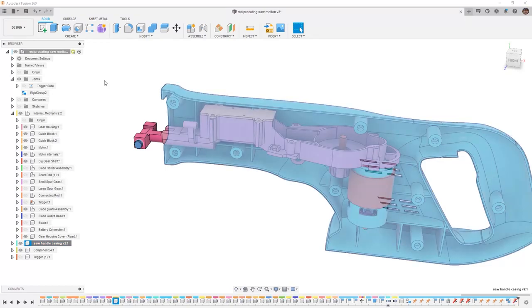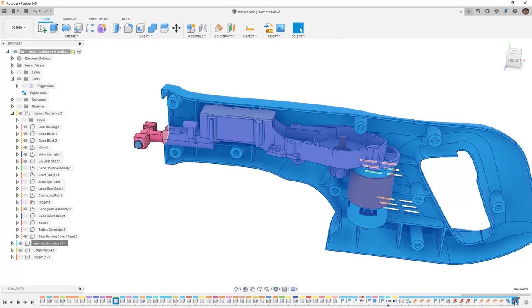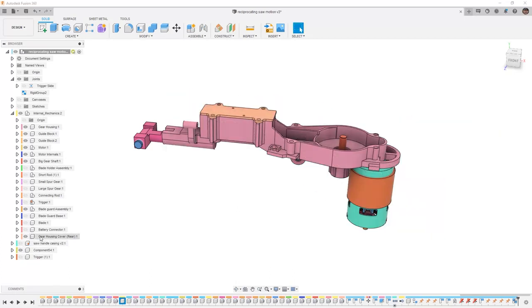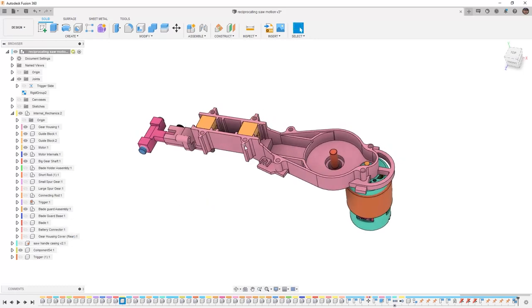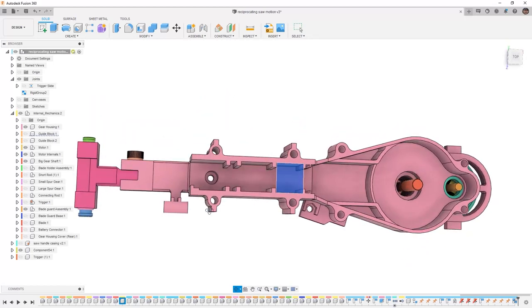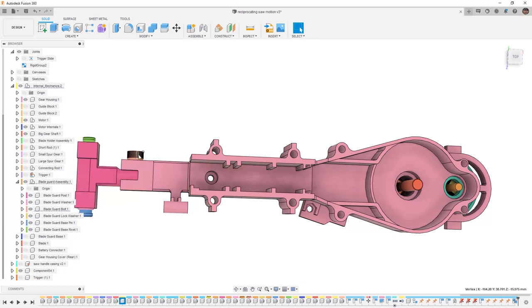This means that if I unground the casing, they're all going to move as one, and this is exactly what we want. I'm going to go into the timeline and delete that unground. This means that everything else in here is fixed. I don't need to see the handle casing, and there are a couple other components I don't need to see — the gear housing cover, the guide blocks, and this hardware. So this is part of the blade guard assembly, but some of it is going to be important. The hardware itself is not going to be important. Neither is the washer or the two pins. I can get rid of the washers and the two pins, and then I can bring back the blade guard base.